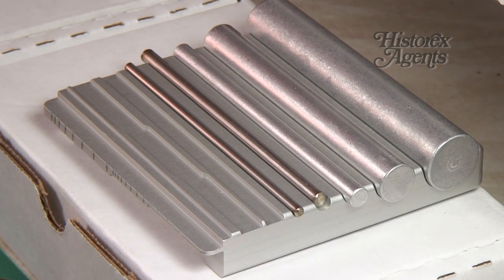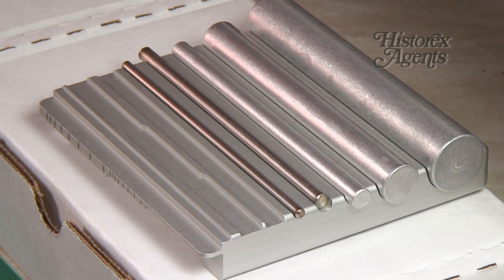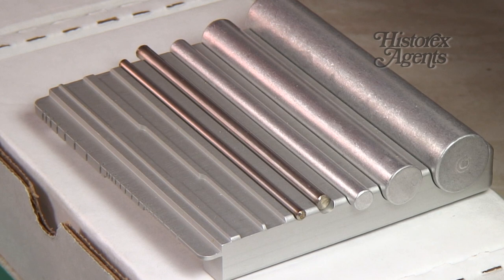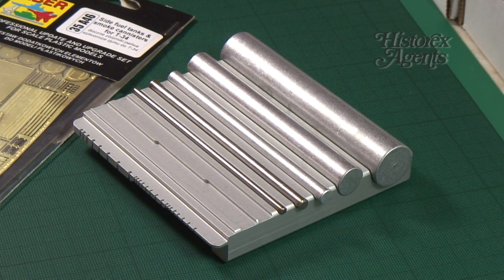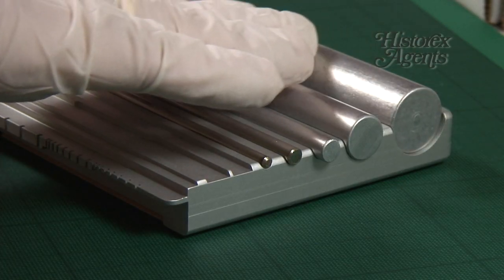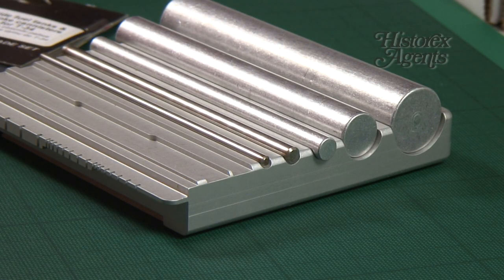However, this tool will help. It's called the Deluxe Brass Assist from The Small Shop, based in the USA. You'll find it under reference SMS-006. It's a high quality precision rolling tool.